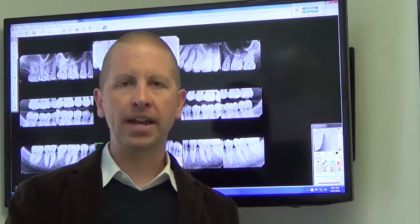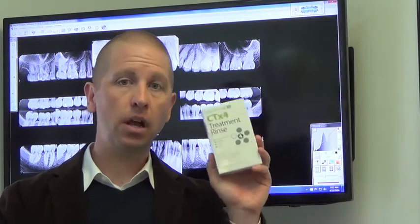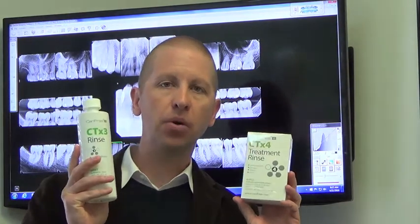For the CTX3 rinse, you take 10 milliliters and swish it around in your mouth for 60 seconds. I want you to take a timer into the bathroom with you and time yourself for 60 seconds when using any of the rinses. Depending on what package you have, you may have the CTX4 rinse alone, the CTX3 rinse alone, or a combination of both.